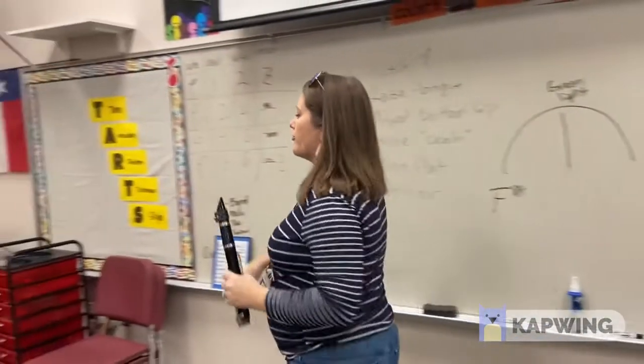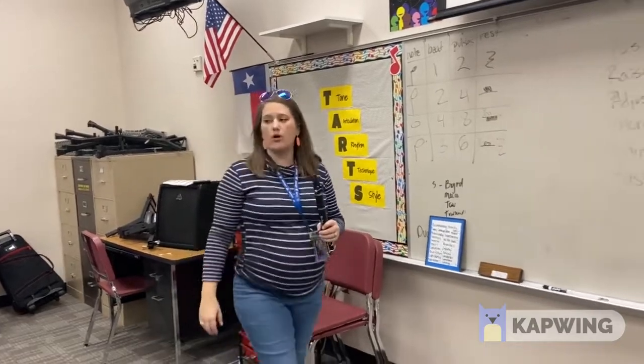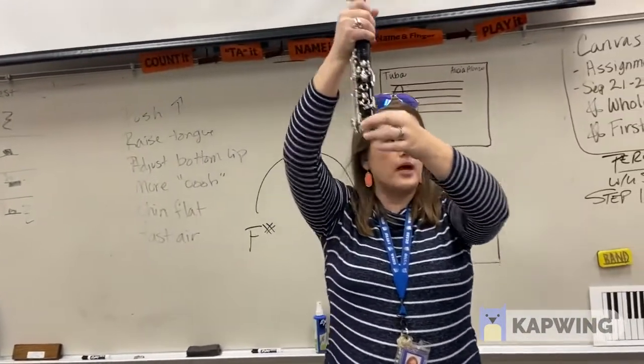There's the note we're aiming for. Your embouchure should be the same on open G as it was on mouthpiece and barrel. No hands down — we are pinching the bottom cork right now, just getting open G.